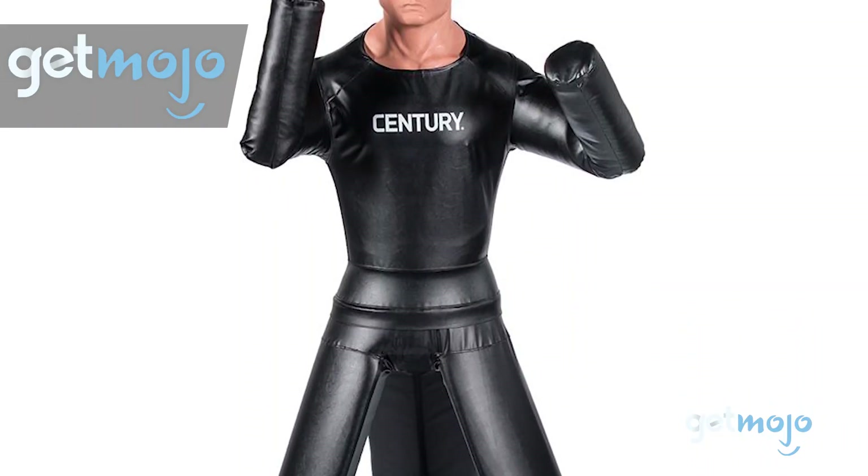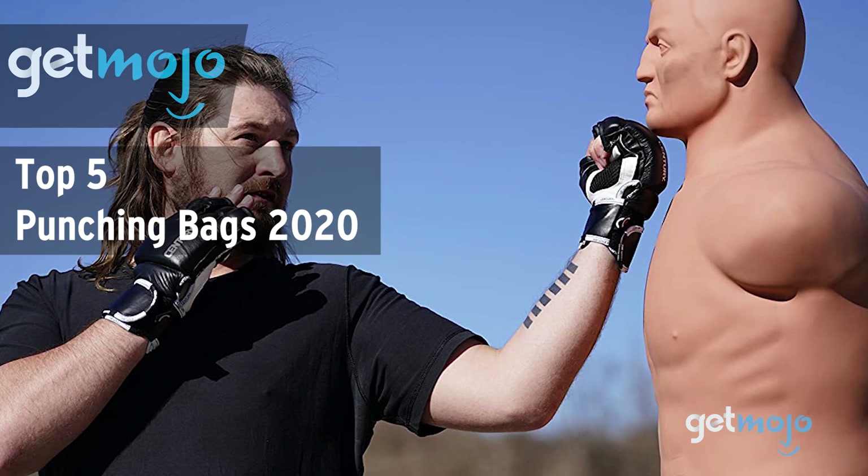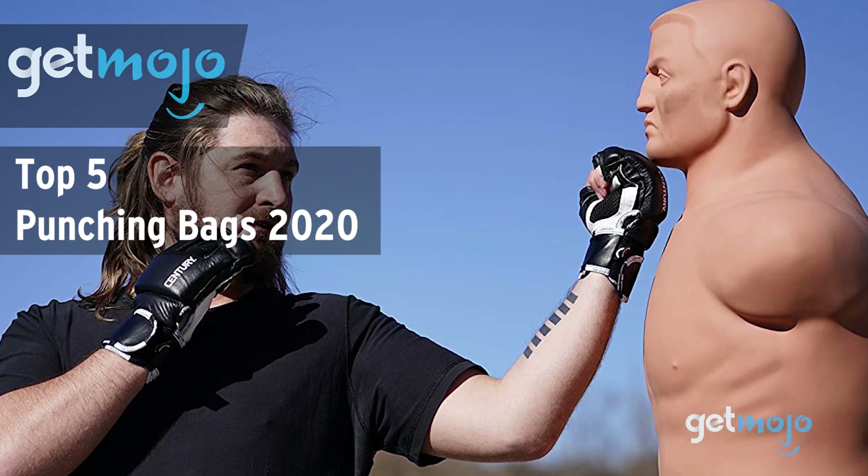Welcome to GetMojo. We do the research so you don't have to. In this video, we're offering our picks for the 5 best punching bags in the market in 2020.